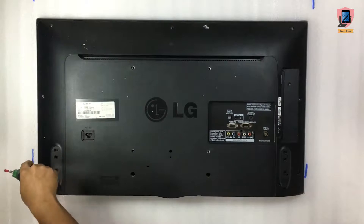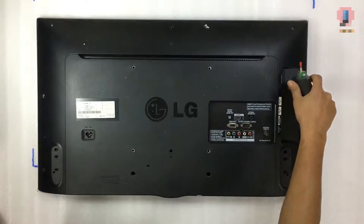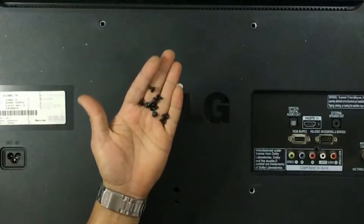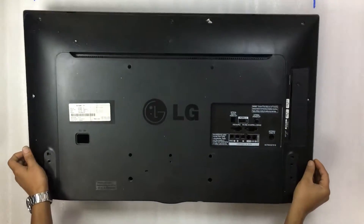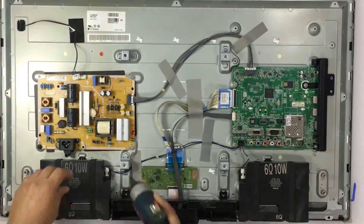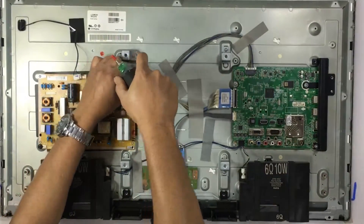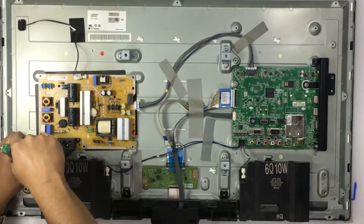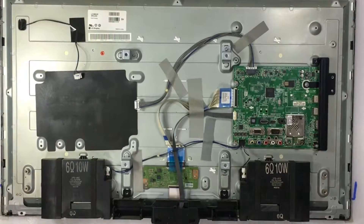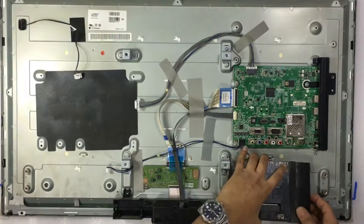Let's start fixing this issue and open the TV. Open all 11 screws and the back cover. Unscrew the power board and remove the two wire connectors. Now remove both speaker cable connectors and just lift up the speaker to remove it from the body.